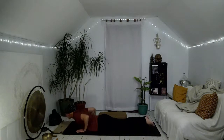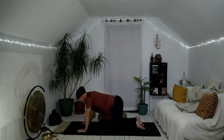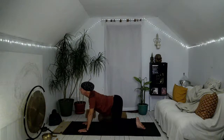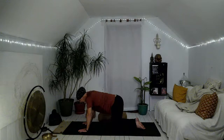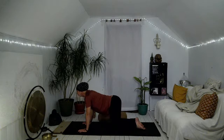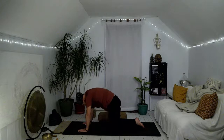Exhale, lower down and soften. Inhale, come on up to table. Wag the tail a little side to side — belly drops a little bit, lift the heart, chin and chest for cow pose — and then exhale into cat pose. Let's do that again: inhale, belly drops, lift the heart, chin and chest; exhale, round and squeeze.